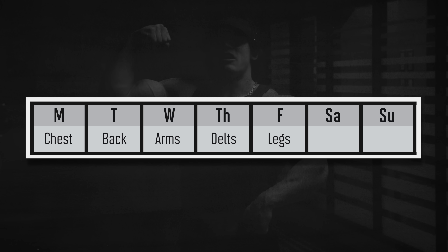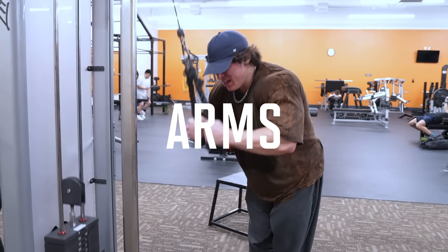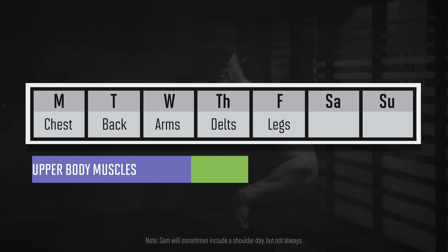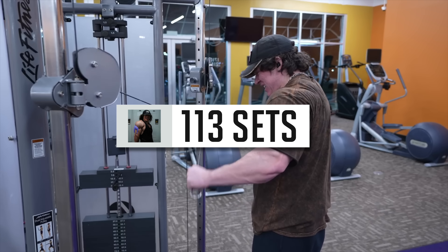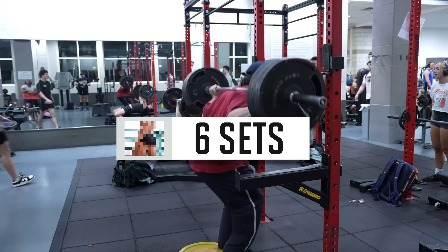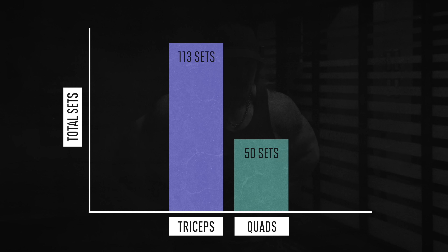Third, Sam uses a body part split, or what many would call a bro split, where you train only one muscle per workout — chest one day, then back the next day, then an arm day, and then a leg day. There are two main issues with this. First, as you can tell, it ends up being very disproportionate in terms of how much volume each muscle gets. So far this year, Sam has done 113 sets for his triceps, and only 9 sets for his calves, and just 6 sets for his glutes, and his tricep volume is more than double his quad volume, despite the quads being 8 times bigger.